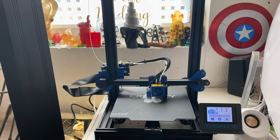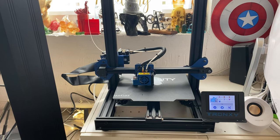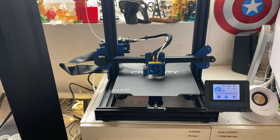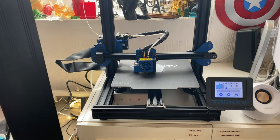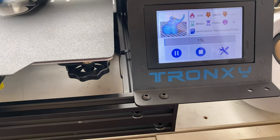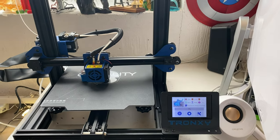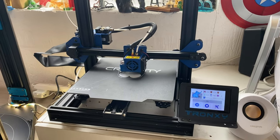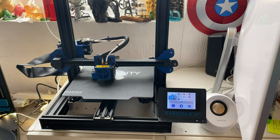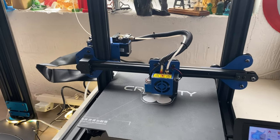Welcome back to Beanies Hobbies. I just thought we'd have a look at this little new printer I just picked up and share my first thoughts with you all. This is the Tronxy XY2 Pro.